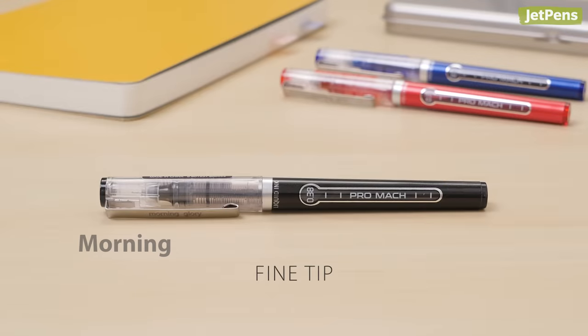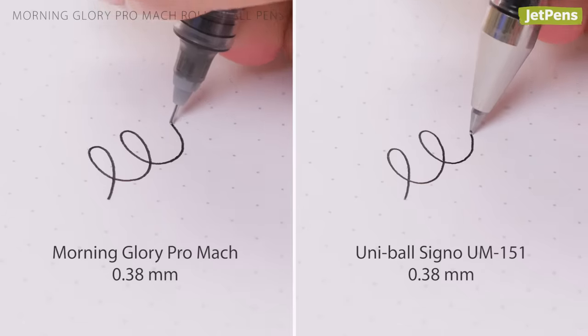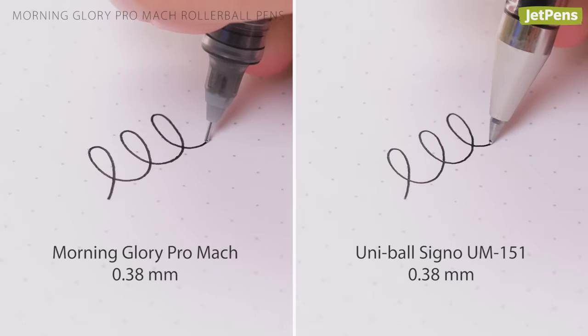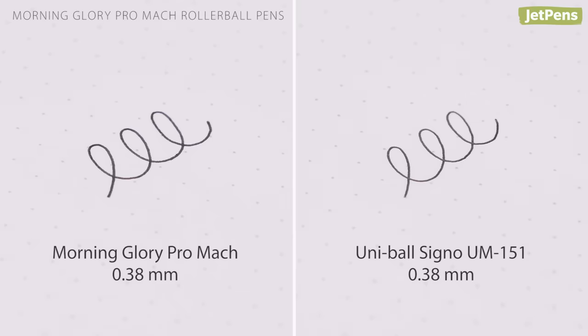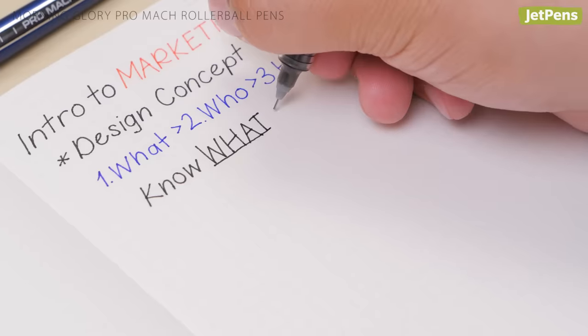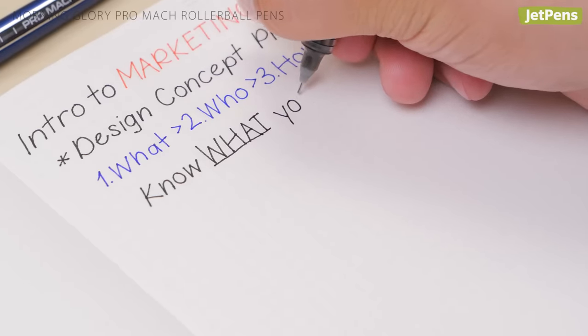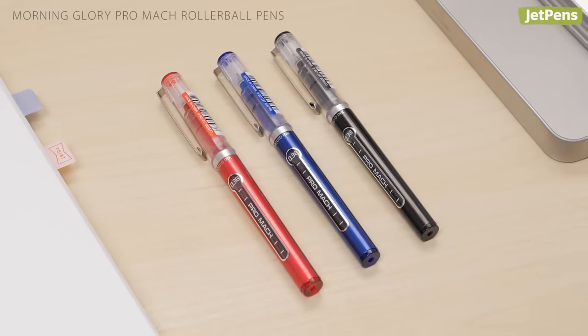Fine Tip: The Morning Glory Pro Mock has a precise needlepoint tip in 0.38 mm that's amazingly similar to the Uniball Signo Gel Pen in 0.38 mm. It writes smooth, crisp lines without skipping or needing to be primed, perfect for school notes and other detailed work. It comes in three basic colors.